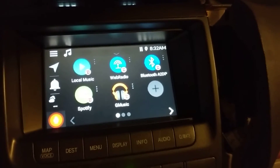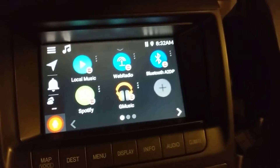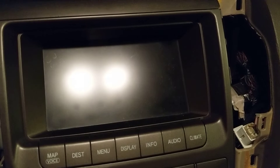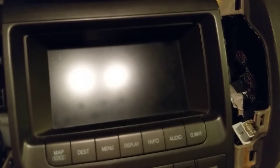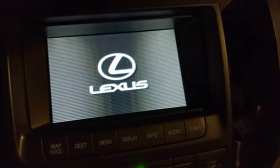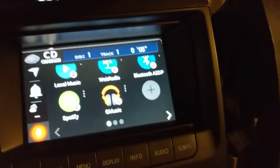Just to show you that it does have a quick start — if I turn it off, we'll just give it a couple of seconds, and we'll try it again. There it is, immediately available.